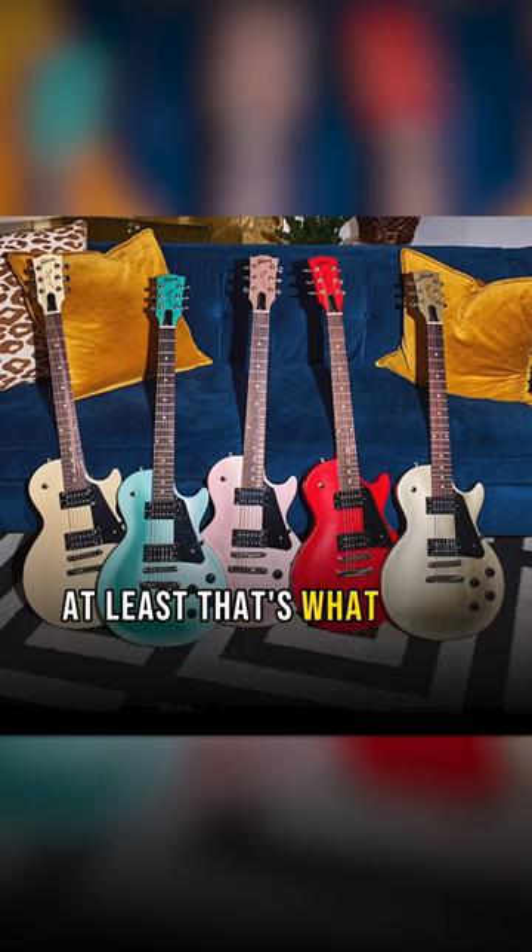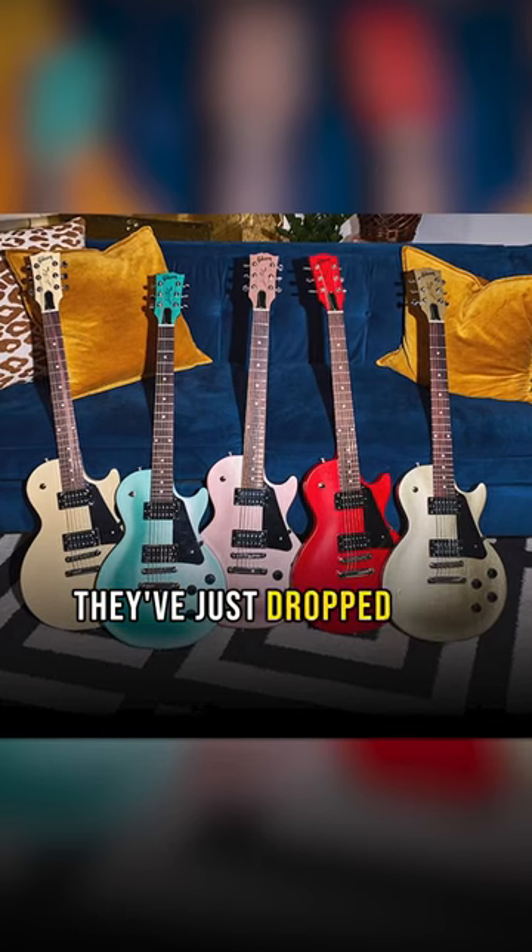Did Gibson just copy ESP? At least that's what some people seem to think. They've just dropped the Les Paul Modern Light.